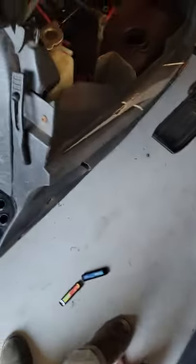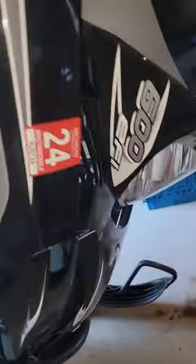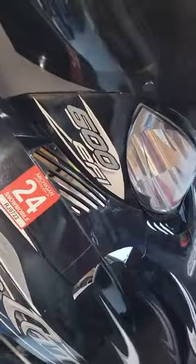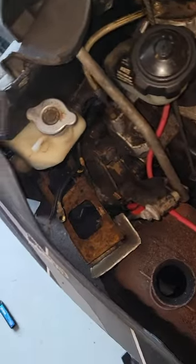All right, so I couldn't find anything on the old internet, so I'm gonna do a video for everybody. This is about the 2006 Arctic Cat 600 EFI SabreCat chain case oil.